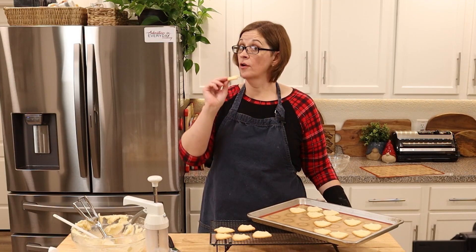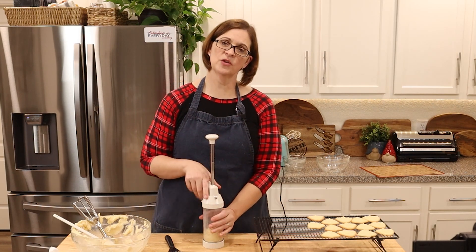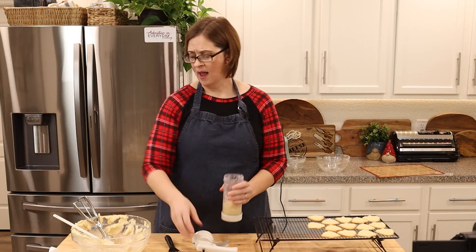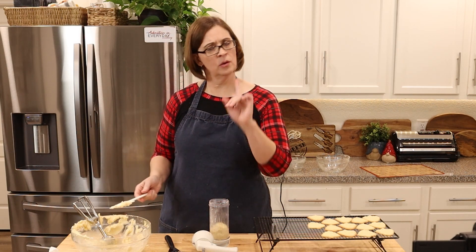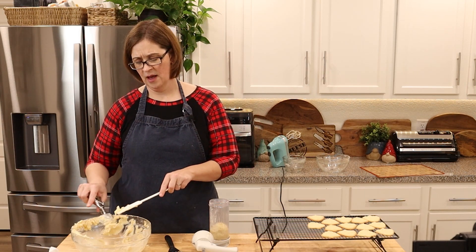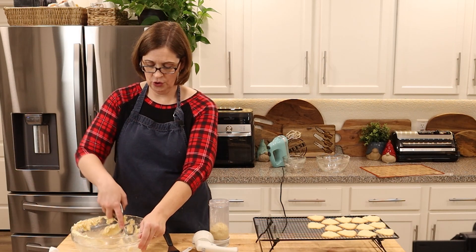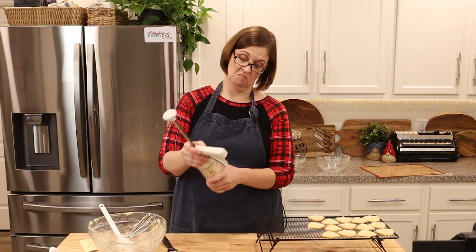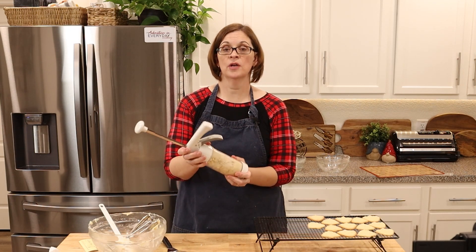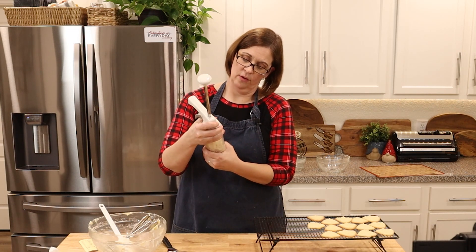They are good! I feel like this was successful enough that I would definitely try it again. However, I do want to know if you guys have any tips or tricks on how to get those bad boys to stick to the tray. Maybe it's the nature of the cookie, I don't know.